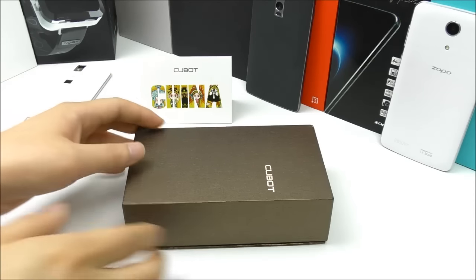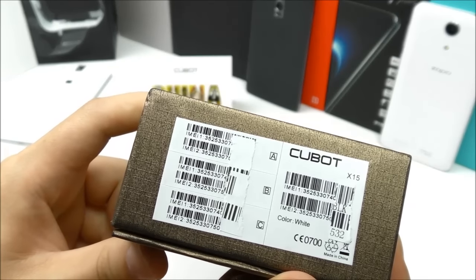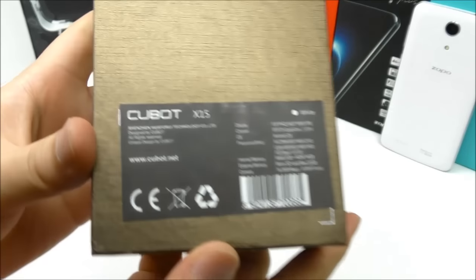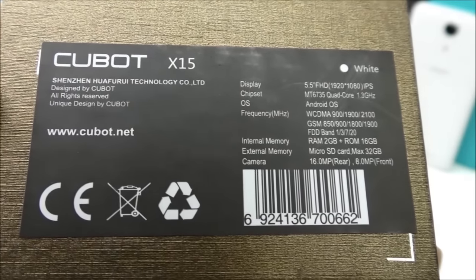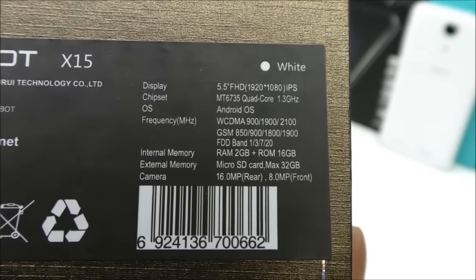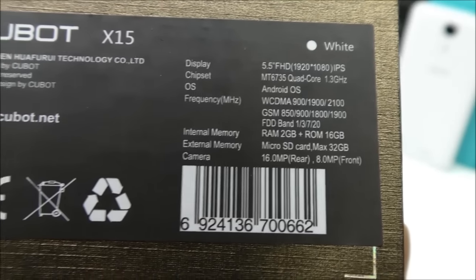Let's unbox. We have the box with the Cubot logo and IMEI numbers on the bottom, plus the CE logo. On the back side we have the specifications and the Cubot website. We can see the 5.5 inch full HD display using the MTK6735 quad core clocked at 1.3 GHz, along with supported frequencies, internal and external memory, and the camera.